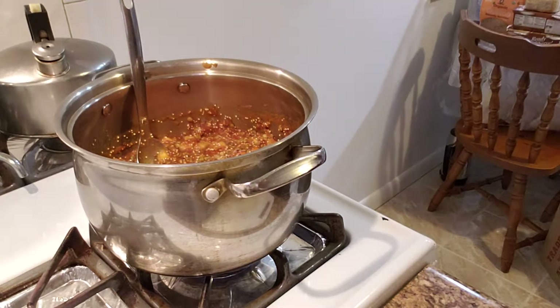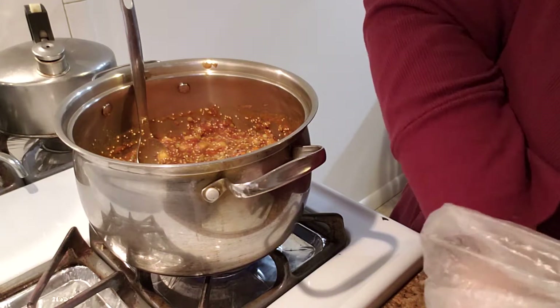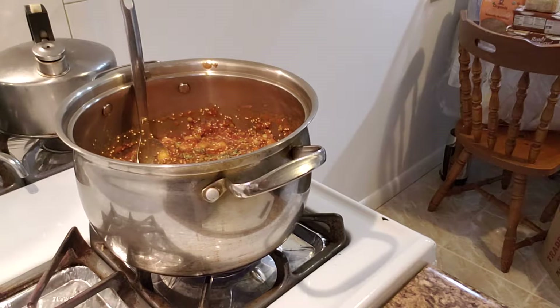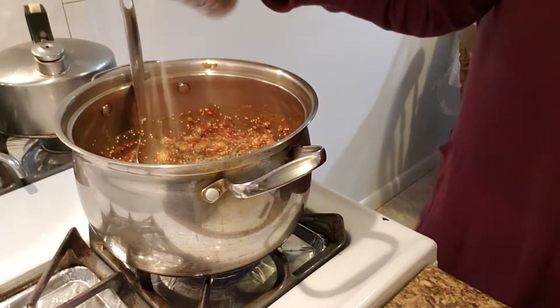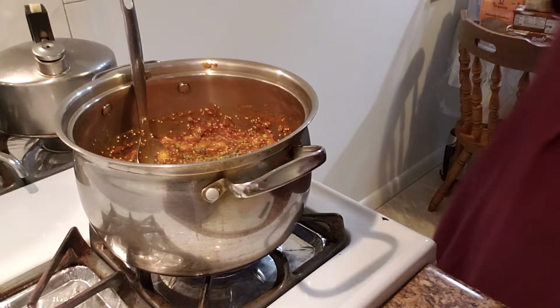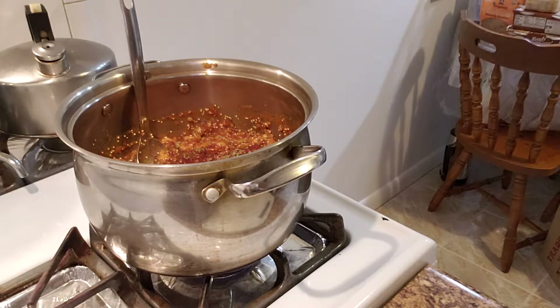I'm not measuring anything because I really don't measure anything. I say just add everything to taste. I'm going to add some more dried herbs. This is from our garden — it's a little bit of dried tarragon. And you can always crack in more black pepper. Really do whatever you like. That's more garlic powder, by the way. It says that there's marjoram and all these other things in it. And this is sumac — I'm adding some of that because it gives a little tartness.